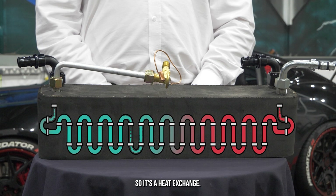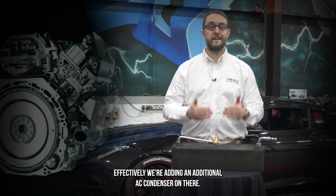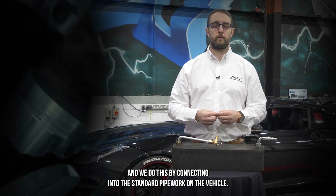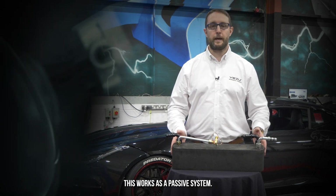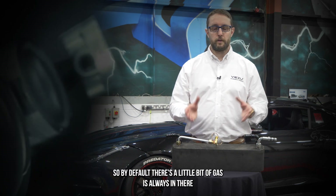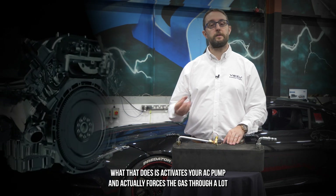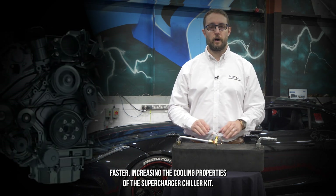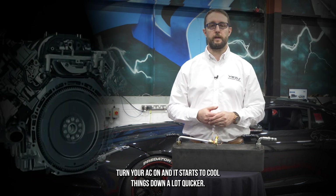It's a heat exchange — the AC gas goes one direction and the coolant goes the other way. The benefit is we're super cooling our coolant using a system that already exists on the vehicle. We're effectively adding an additional AC condenser, connecting into the standard pipework with nothing extra added — no additional switches or relays — this works as a passive system. By default there's a little gas always flowing through, adding a little bit of cooling. Switching your AC on activates the AC pump and forces the gas through much faster, greatly increasing the cooling properties of the supercharger chiller kit.